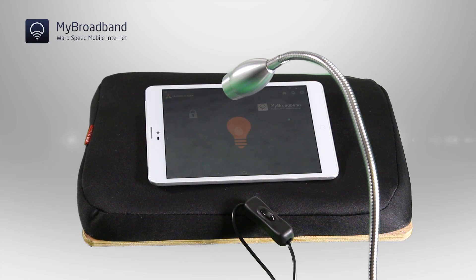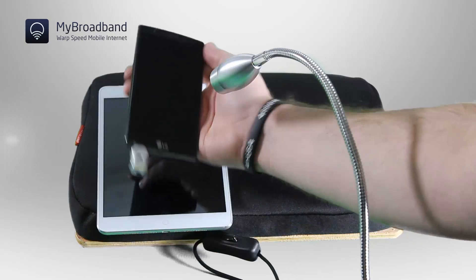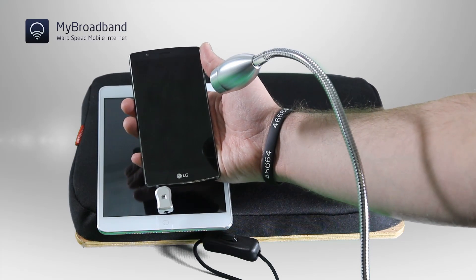We're here to show you just how easy it is to use myBroadband's Warp Speed Internet. You've got two choices: you can get a new device that supports Li-Fi out of the box, or you can use one of these little adapters that you can connect to any smartphone or tablet and connect to our network.